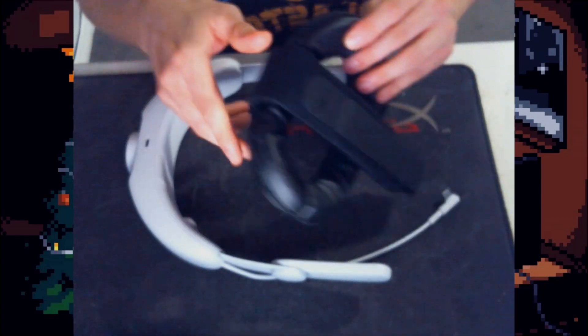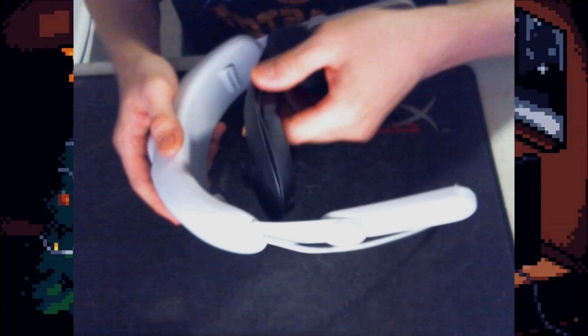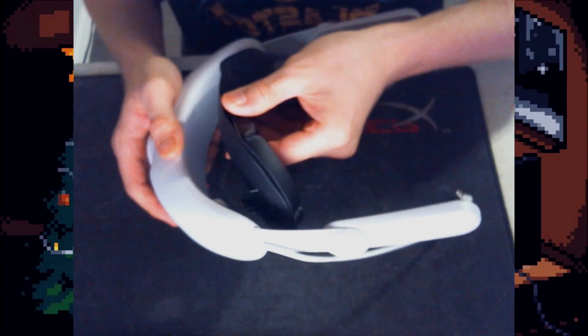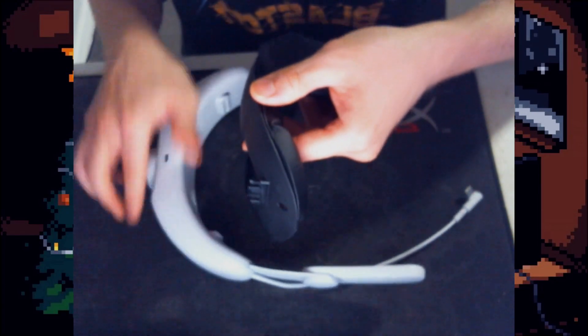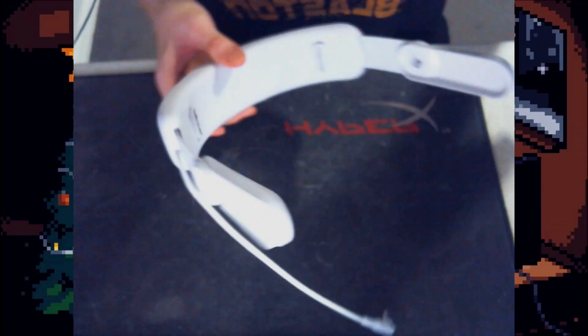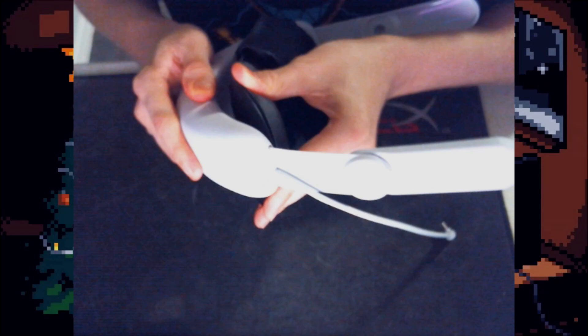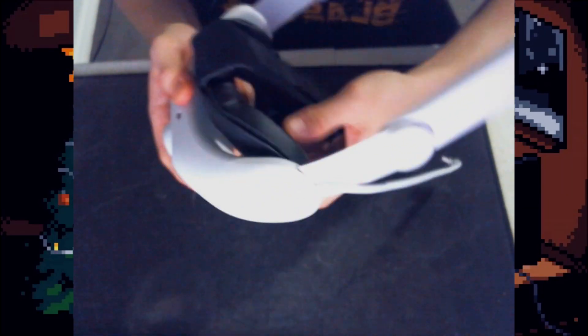First things first, we're going to attach the back part to the strap. You'll know it's the right way because you want the strap to be up on top — it should just click into these back little grooves you see right here. You'll hear them click into place — there's one, and there's the other. Both of them are in there, nice and secure.